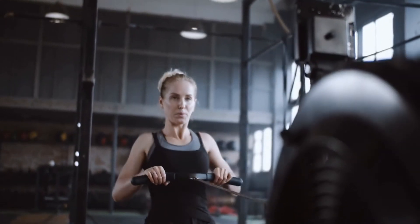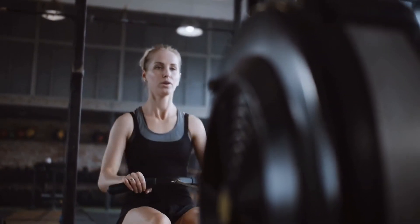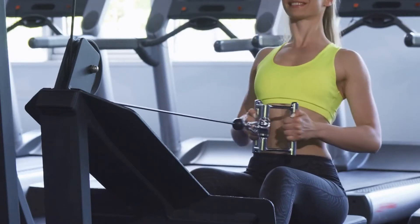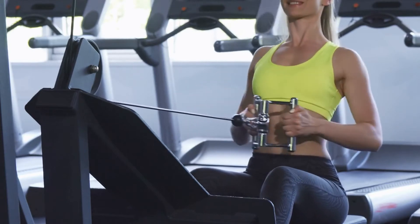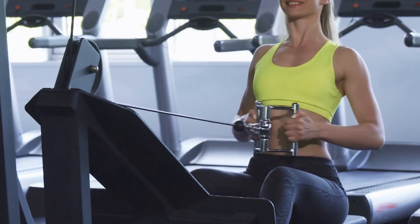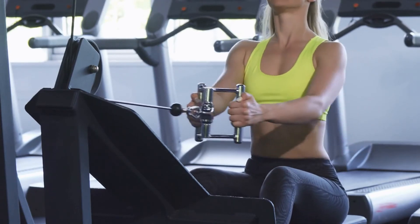The Sunny Health & Fitness Magnetic Rowing Machine uses magnetic resistance which provides quiet operation and minimizes friction. It offers 11 levels of hydraulic resistance with extended back support, seat cushioning, and a steel frame construction making it strong enough to hold up to 300 pounds, plus handles at each end for easy transport from one place to another.